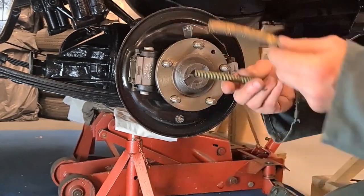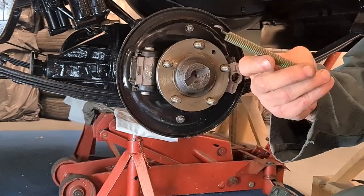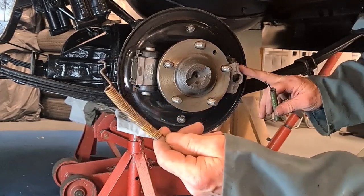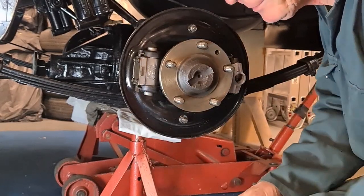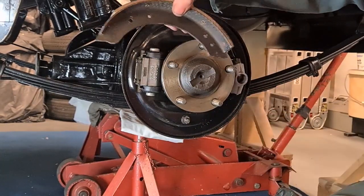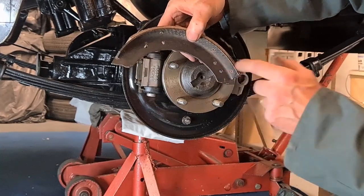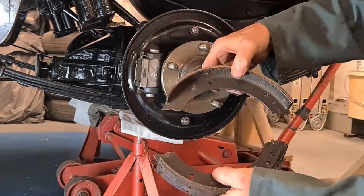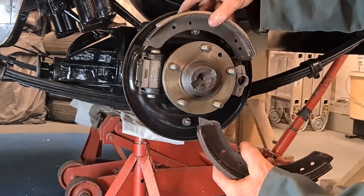Now there are two types of spring: the yellow one and the green one. The green one is shorter and it always goes on the adjuster. The yellow one is longer and goes next to the cylinder. When you're putting the shoes back, the two holes go by the adjuster on both of them, and the single hole goes on the long spring — so the one with the notch goes on the cylinder.